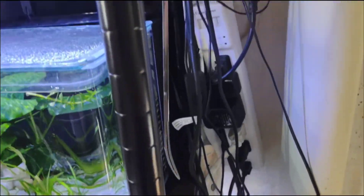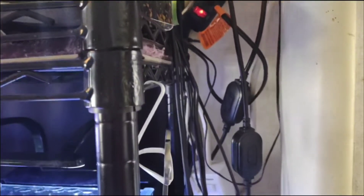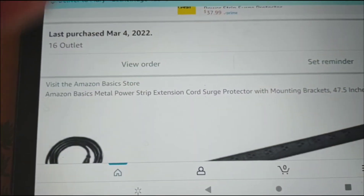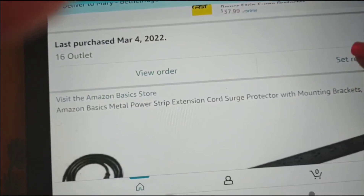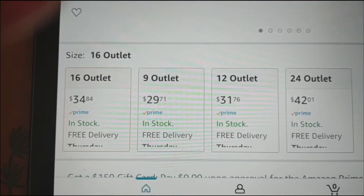So I've got an unboxing I thought I would share with y'all so you could see what it looks like — I did buy a power strip off of Amazon. I thought it'd be good to just show y'all what it looks like on Amazon. This is the actual listing where I ordered it, with the prices and the different sizes.